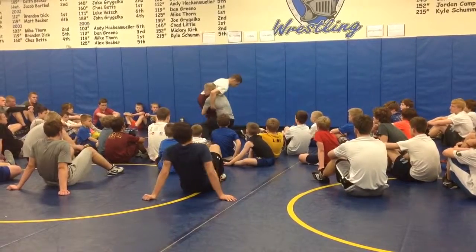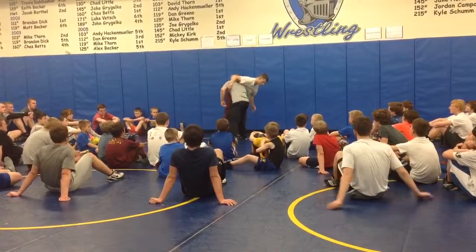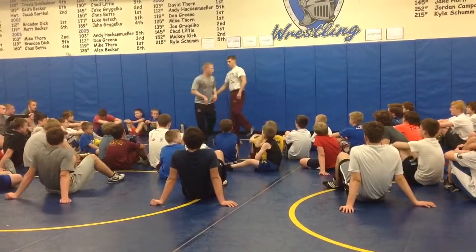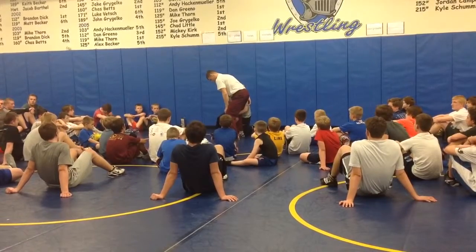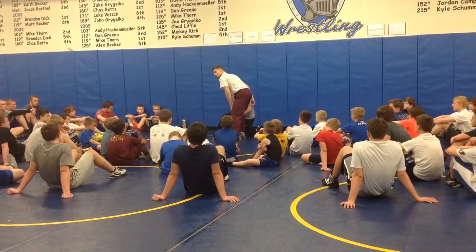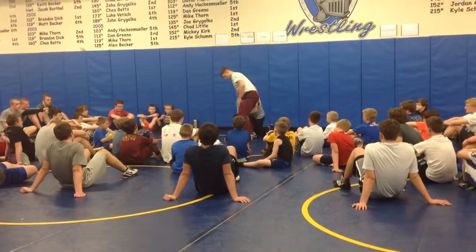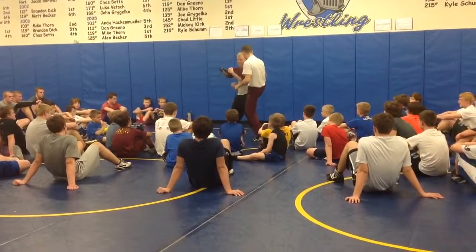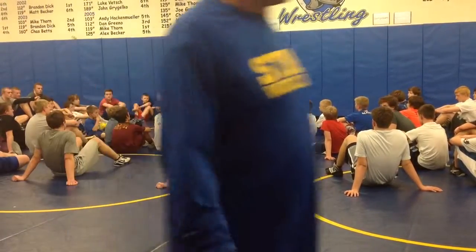So if I get to a high cut, I'm going to be pretty sure I can finish right here. Or I get to my single leg — I don't want to have to stop. So if I get to the single leg, I'm going to make sure to drive up. Please get to a spot where I can finish. Pretty sure if I got his leg up here, I can finish.